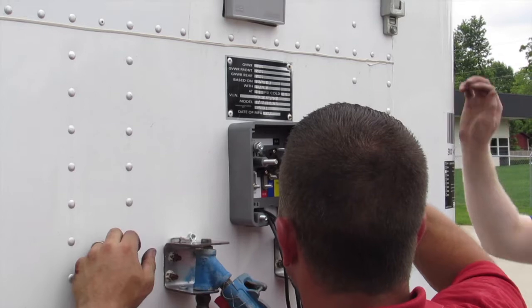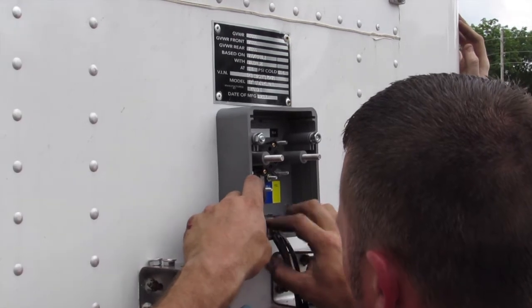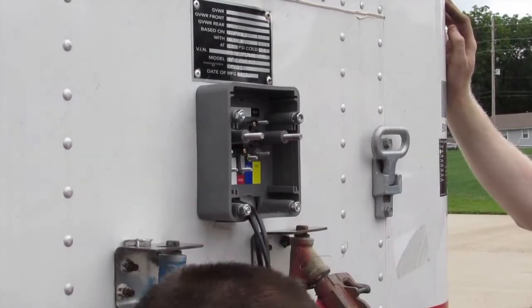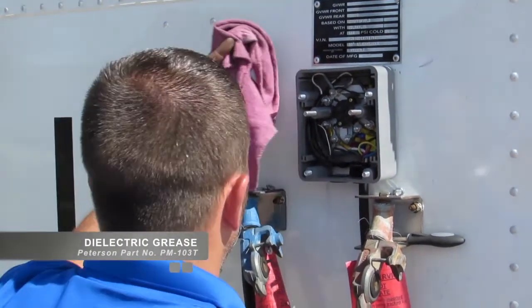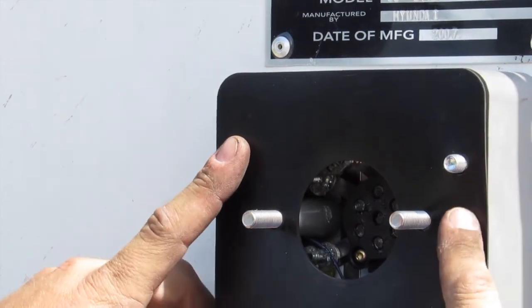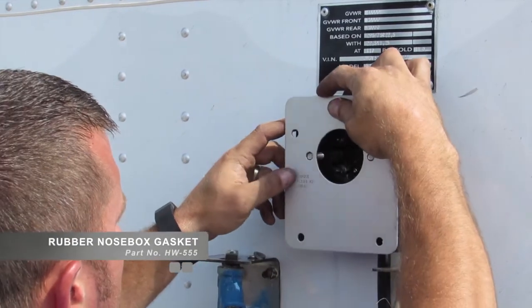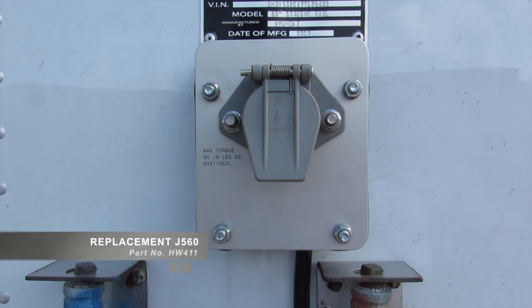When disassembly is needed, carefully remove the mounting bolt nuts. Do not attempt to force frozen fasteners loose, as this could strip the carriage mounting threads. If a nut seizes, use a nut splitter to remove it. Whenever opening the nose box, add dielectric grease to the ring terminals and the enclosed female terminals for the J560 receptacle. The nose box may be equipped with a gasket made of felt or rubber. If the old-style felt gasket is present, replace it with the newer reusable rubber gasket, part number HW555. If the J560 receptacle requires replacement, use the MaxiSeal replacement receptacle, part number HW411.